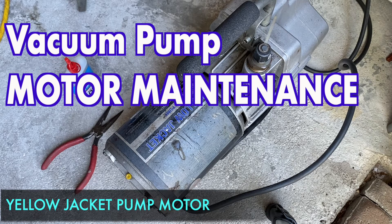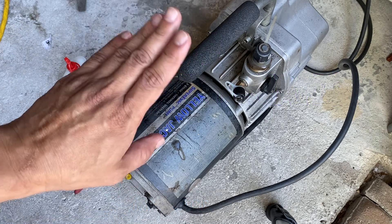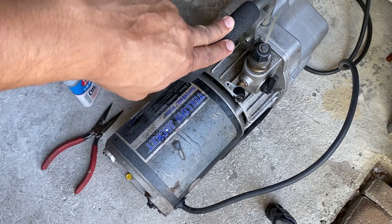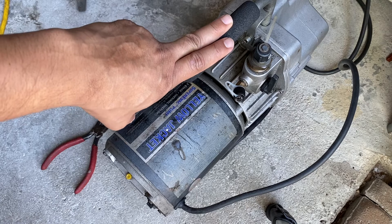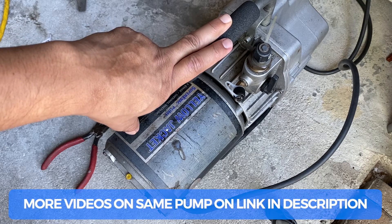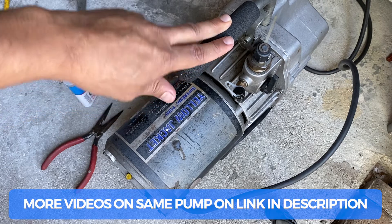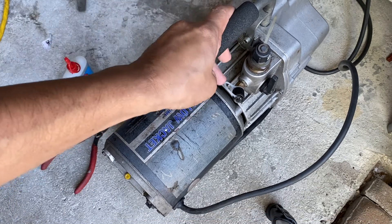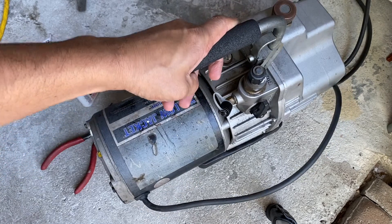Hi guys, today I'll be showing you how you can do minor maintenance on the motor of your vacuum pump. This method could be applied to different motors as well, but this is a very common thing you should be doing if you own a vacuum pump. If you own a high-end vacuum pump — some of the cheap ones may not have this — but if you own something like...